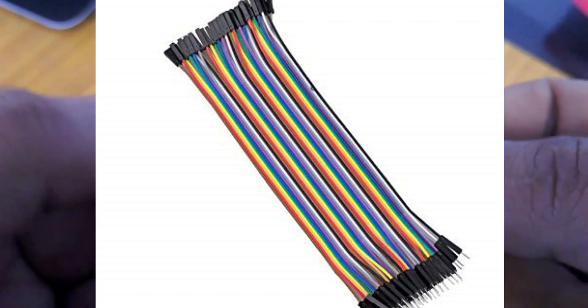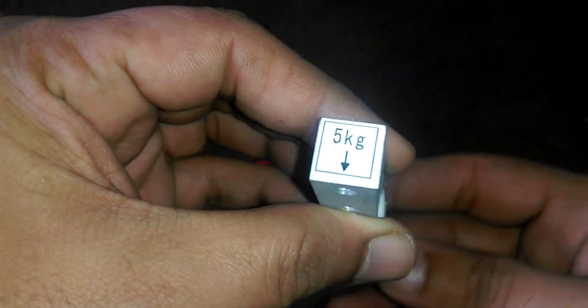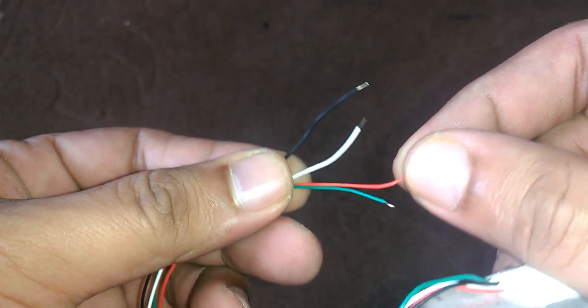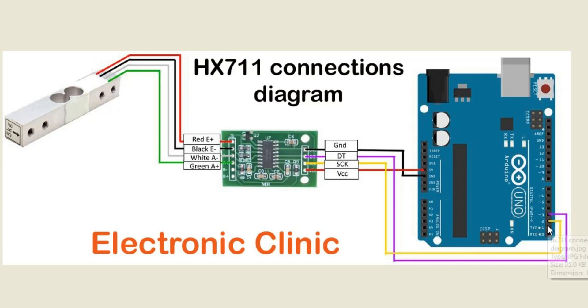These are the male headers which will be soldered onto the breakout board. Then using male-to-female jumper wires we can easily connect this with Arduino. Number three: the 5 kg load cell, which has four wires — red, black, green, and white. The load cell red wire connects to HX711 E+, black wire to E−, white wire to A−, and green wire to A+. The HX711 ground connects to Arduino's ground, DT to pin 3, SCK to pin 2, and VCC to 5V.